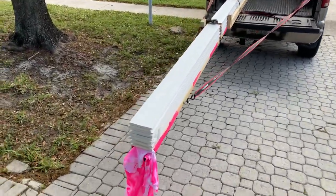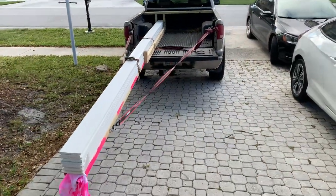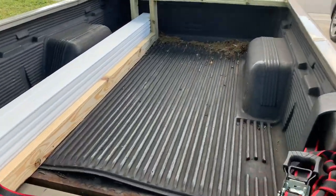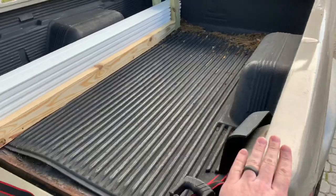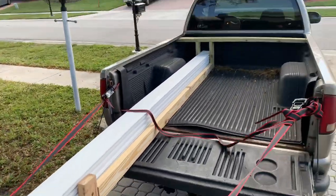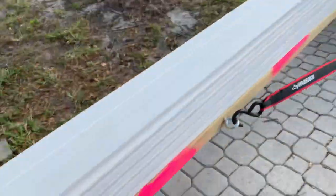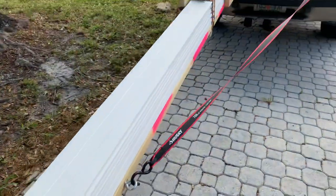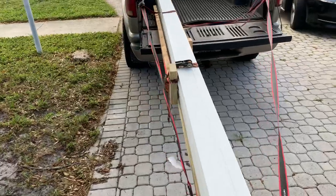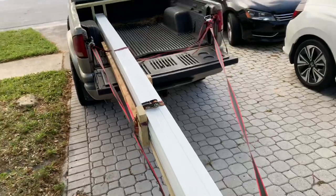I needed to carry some long 16-foot baseboards, and the truck bed I have is only 6 feet. So I built this little carrier with a piece of 2x6 on the bottom that's 16 feet long, and some 2x4s to help shear it up because it was kind of flexible and bouncy.